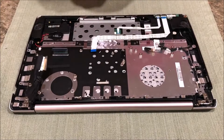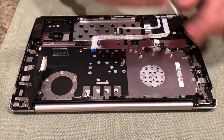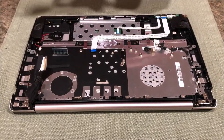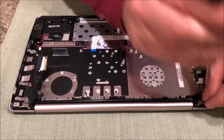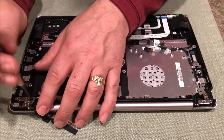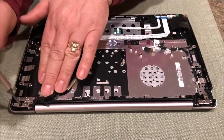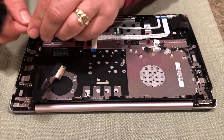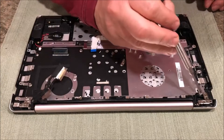This screw here we're gonna have to loosen up - these are all number one Phillips screws. This goes to your LCD hinge - put that aside. There's two over here, loosen them both up. I believe they do have arrows on them. Same thing over here.